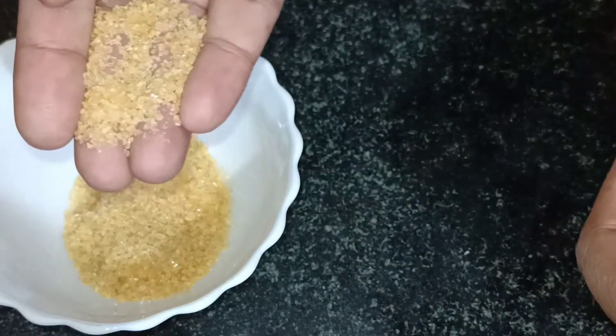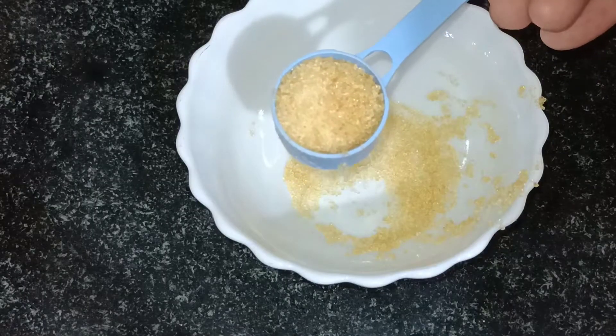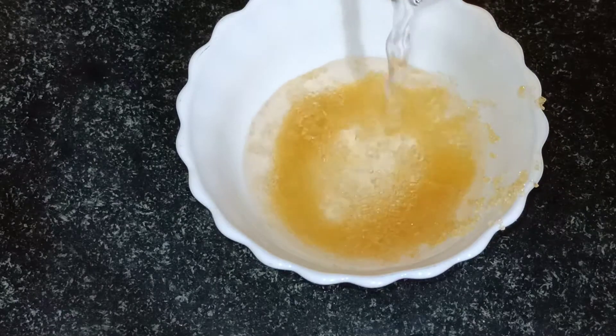I will show you the texture. I will add 1 tablespoon of gelatin to 1 cup of water. Mix it.